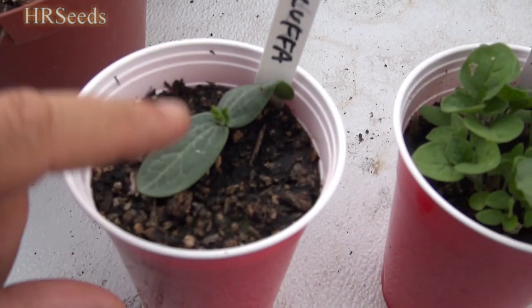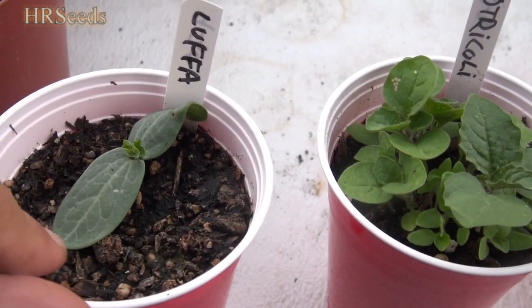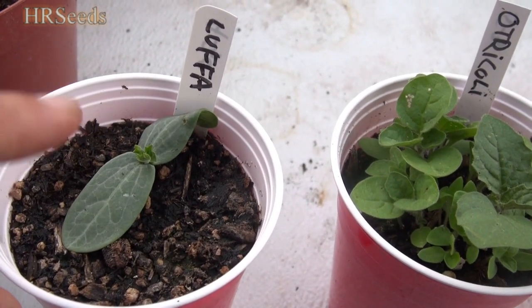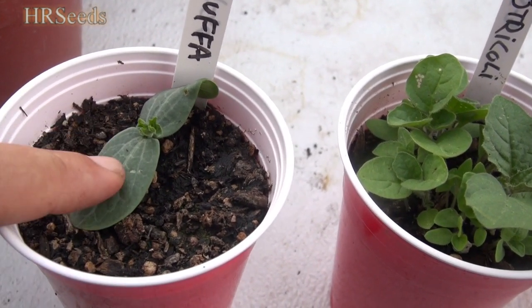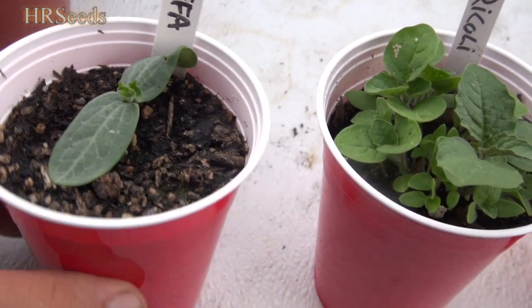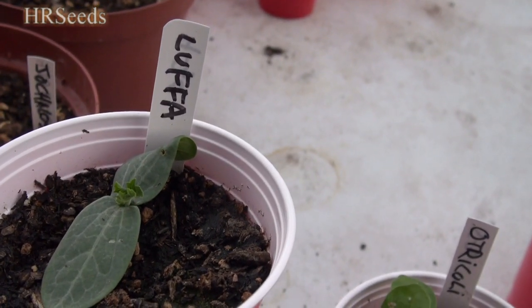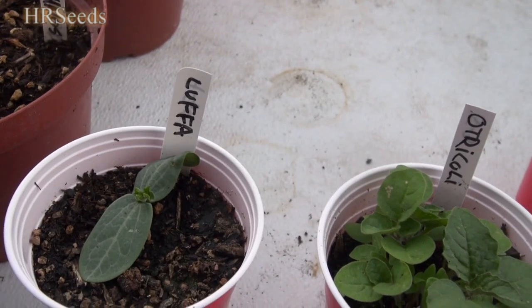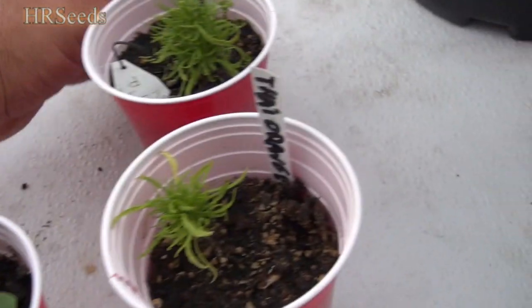We're doing some loofah this year. The problem with loofahs is something I always seem to forget — when you plant loofahs, you've got to start those in January when you start your pepper plants. Loofahs are an extremely slow-growing thing. It can take literally half the summer just before the plant gets about two feet, and then all of a sudden it starts taking off. You really need to start these very, very early. I didn't start these until just now, so I'm probably not going to get anything off them.